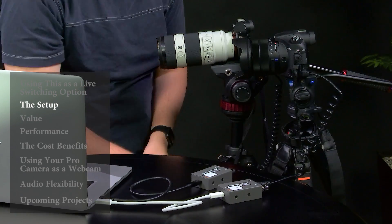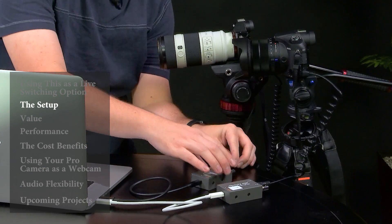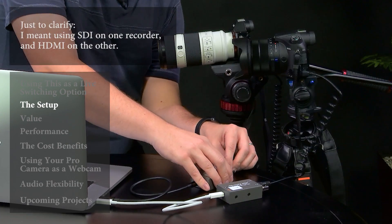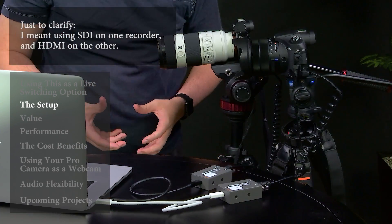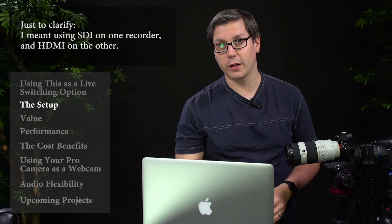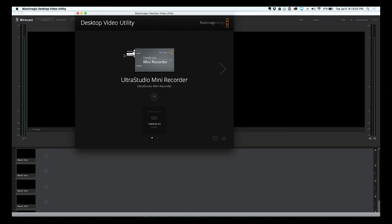These are compatible with both SDI cameras as well as HDMI. I'm using two HDMI right now, but I've done both different kinds just to make sure that they can take both an HDMI and an SDI at the same time, and that's fine. You basically just have to set it up in the Desktop Utility, which I'll show you right now.